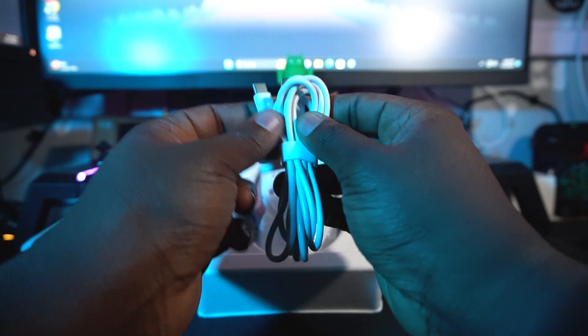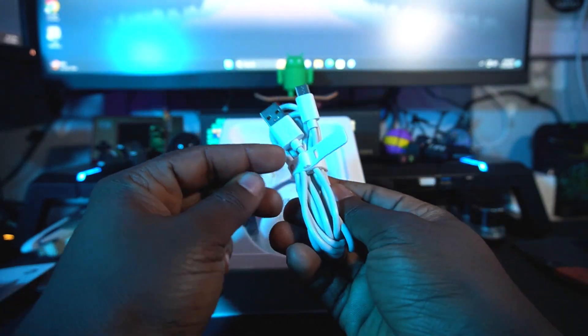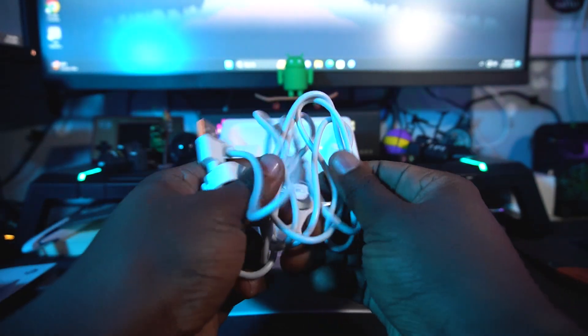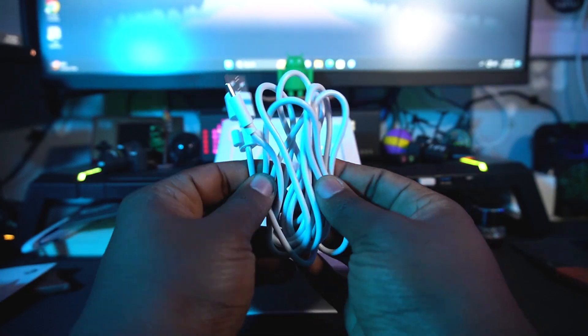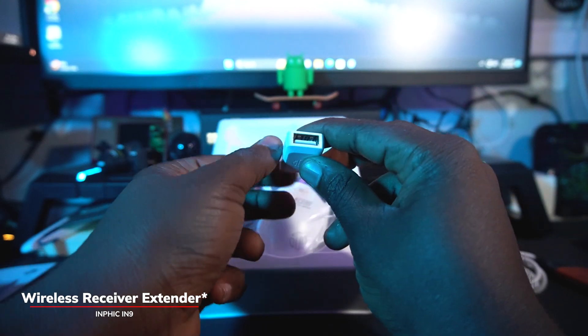Inside you're also getting a USB Type-C and a USB-A cable, which is quite a long cable. I like the way they handled the material — it feels really good and premium.